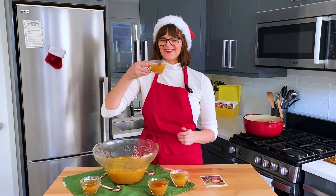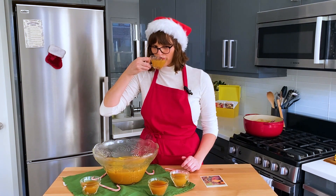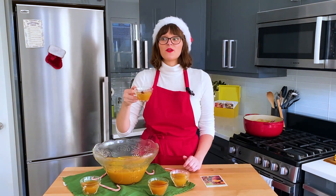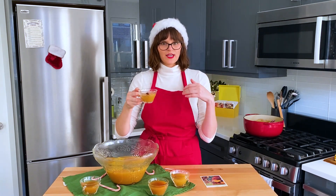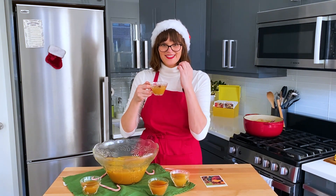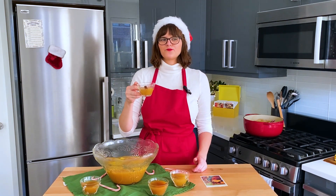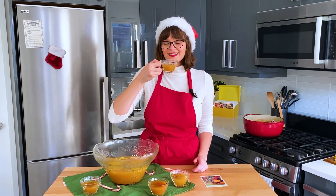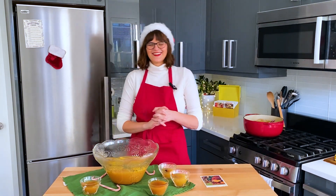Let's give our wassail a taste. I'm scared because it's hot. Oh, that's really nice! The pineapple is definitely pronounced — I can definitely taste the pineapple. It's a good balance of pineapple to apple cider flavor. I can't taste the cinnamon, but I can smell it while I'm sipping, and the cinnamon stick is right in my nose, which is kind of nice. It's spicy and sweet. It's good. Tart. The warmth is nice. I like it — it's pretty tart, but it's good.